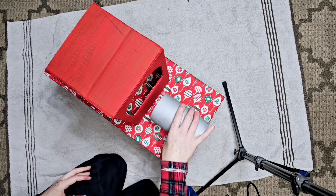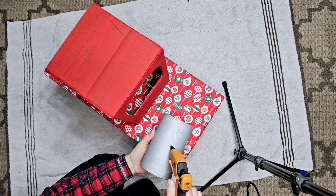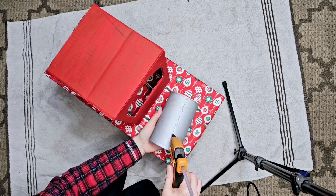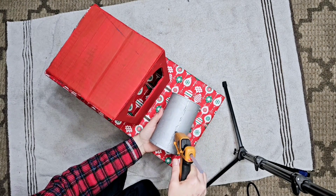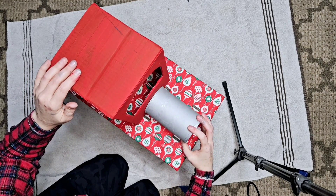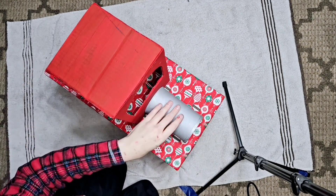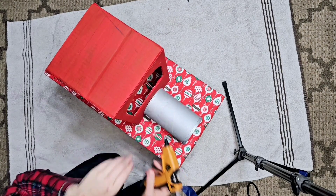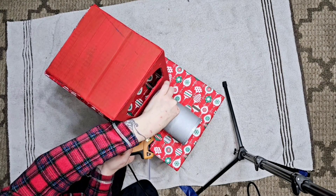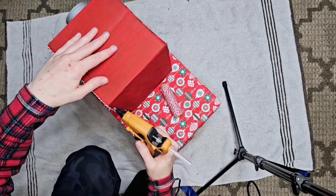What is y'all's favorite thing to eat for Thanksgiving? I think mine is green bean casserole — and pie, and ham. Yep, those are my top three; you'll have to let me know yours. So there's our cornstarch container painted in metallic silver — we're just hot gluing that on and then going around the edge with more hot glue to make sure it's really secure.